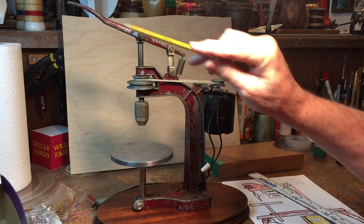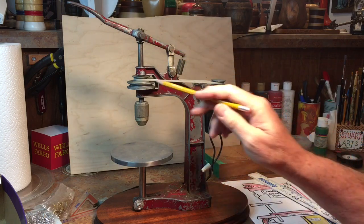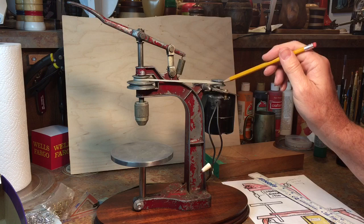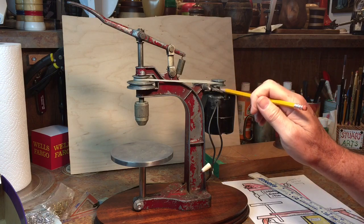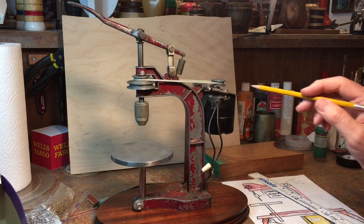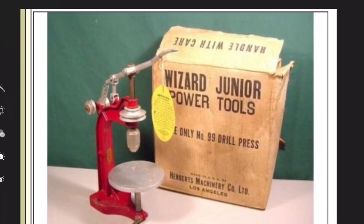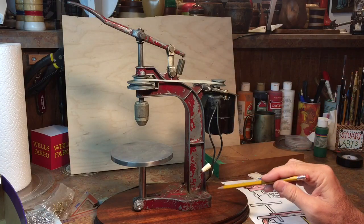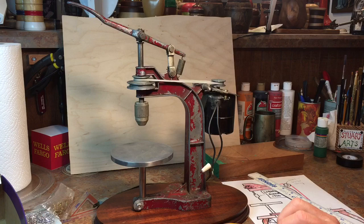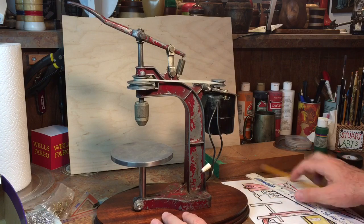This is a belt drive that goes to this little sewing machine motor. Now this motor was mounted here by the gentleman I bought it from, but if you look at the photographs there should be a couple of pulleys here and then the belt should be routed down below, and the motor should be underneath this little drill press.